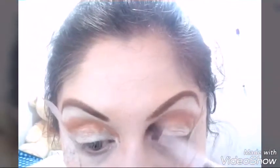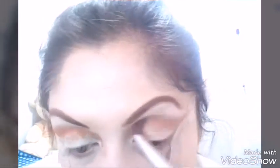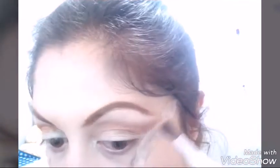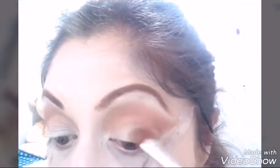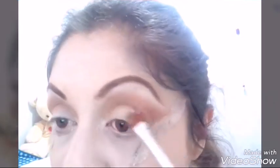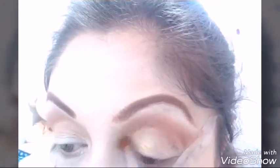Después tomo el pincel de Poly Yorkie y lo vamos difuminando suavemente, muy ligeramente, hasta obtener el color deseado. Tomo de esa paleta que ya les mostré y tomo un color — quise poner más bien un color mostaza intenso para darle más intensidad al párpado.